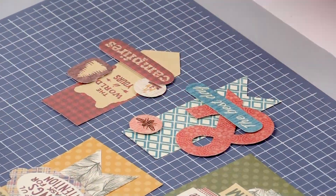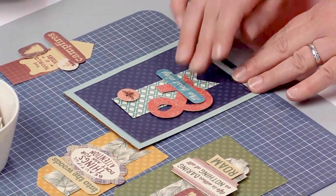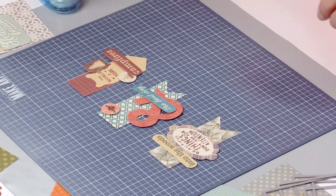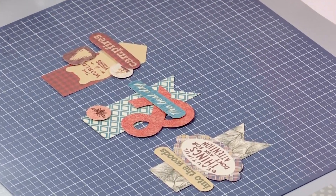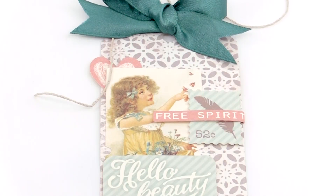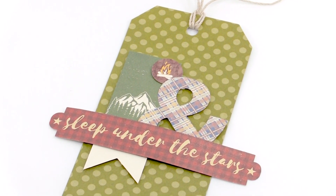Hi, I'm Heather and I'm from Authentique Paper, and I want to show you how we are going to use our Elements cut apart dies to make some fun features for cards and tags. I have three little Elements cut aparts already created and set up, and I also have two wonderful little tags that use those little die cut elements that we're going to create today.